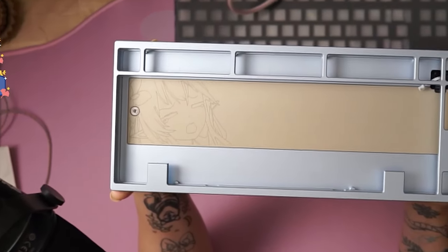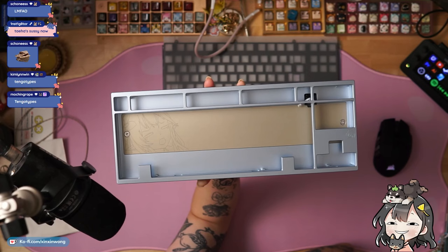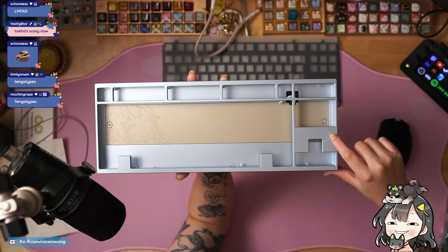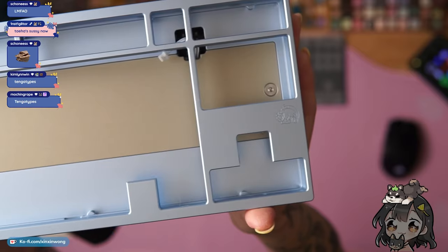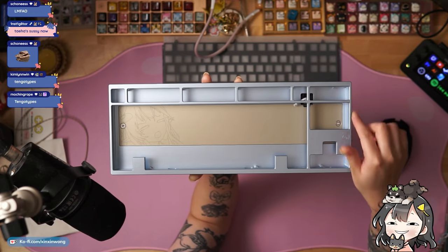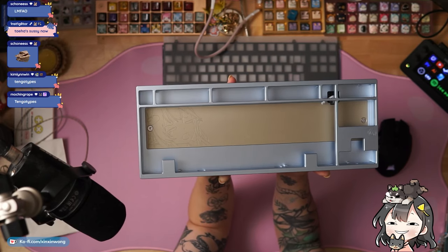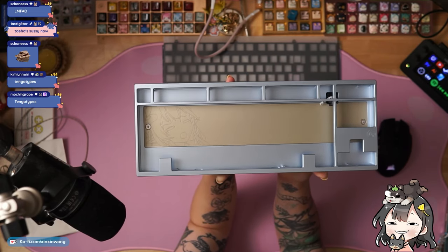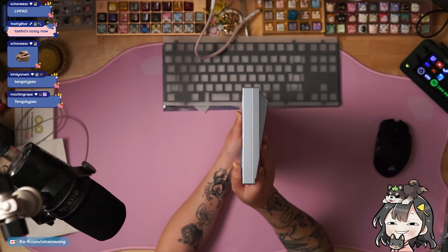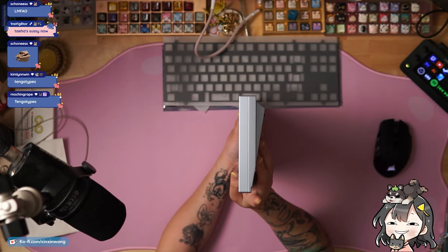Here's the front. You have the engraved weight and then you also have the character engraved on the top. Cute. The top and bottom bezels are going to be thicker than the side bezels. This is the baby blue edition — this is anodized. Here's the side. You do see the seam right here. The typing angle is 9 degrees and the front height is 18.5.